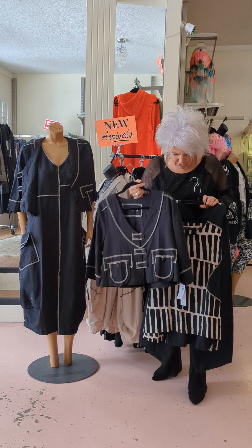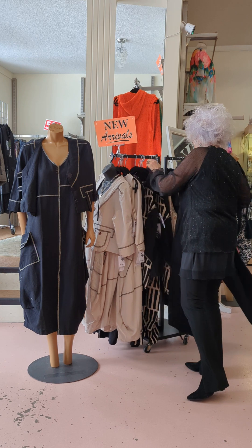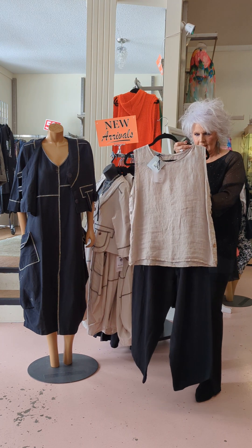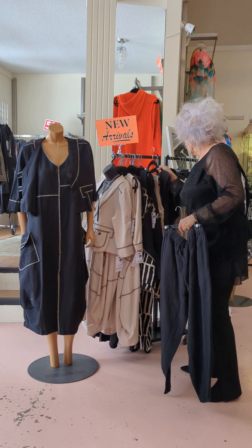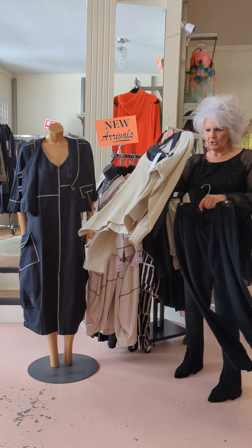We can also do the black if you want — isn't that super nice? If you're traveling, these are great pieces because you can mix and match in your wardrobe. We also have little tote pieces — if you just want a little linen tote top, it's very, very nice. That also comes in black, really cute.